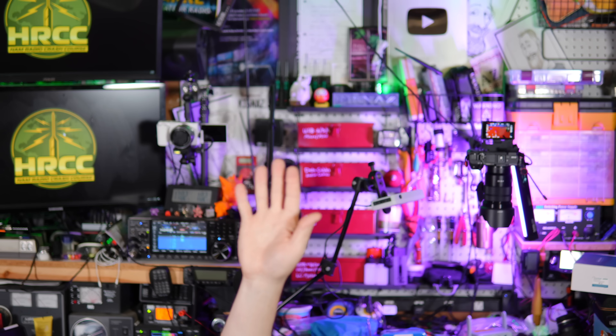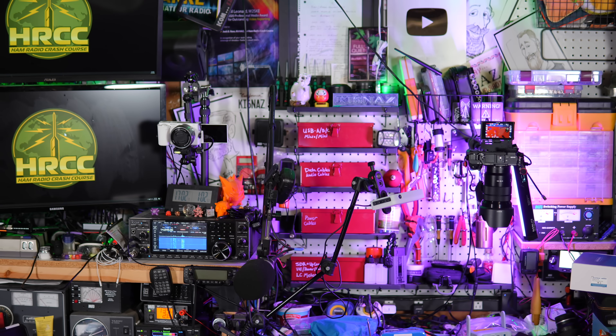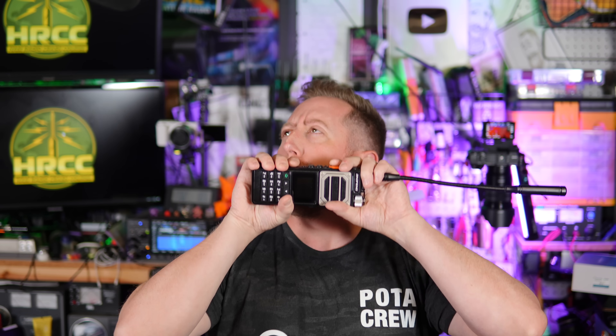Oh, hey, how's it going? I'm down here. One second, I'm just working on my deadlifts. Keep it back straight. All right, we're gonna do a clean and jerk? Yeah. All right, here we go. Something like that, I guess. I don't know.